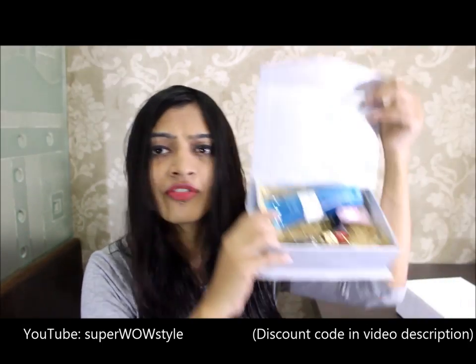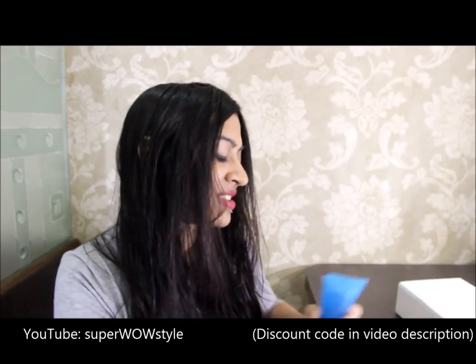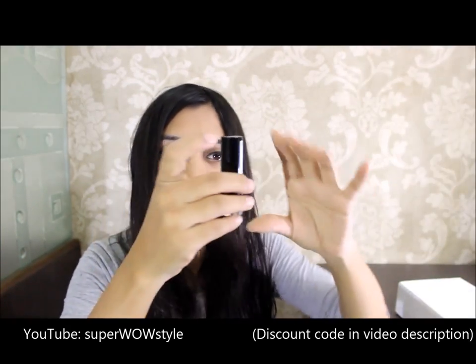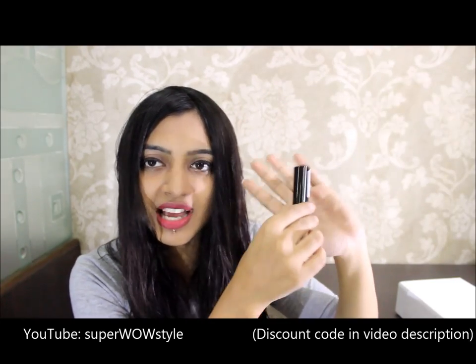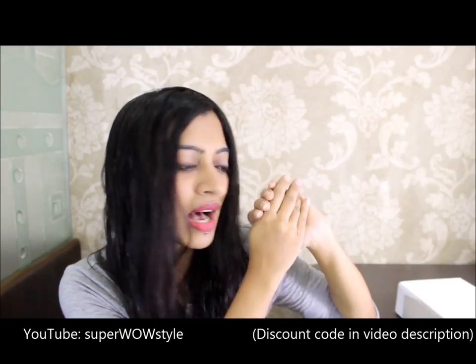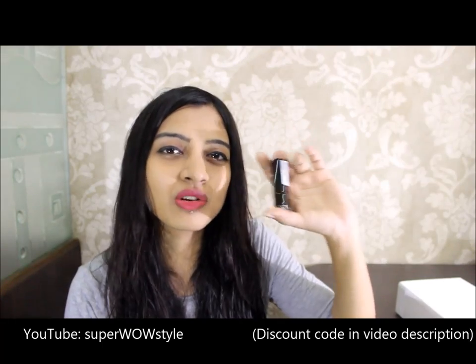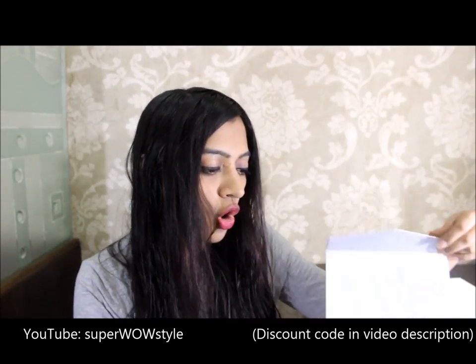So those are the four products I got from my Envy Box. I need to be careful not to drop or break the lipstick — it comes in such an amazing case. Even the MAC lipsticks I have just don't feel this awesome in quality. The color is brilliant and it feels really, really nice just to hold.